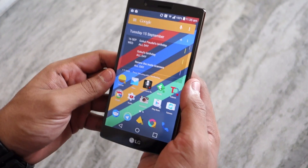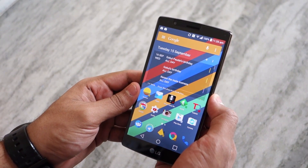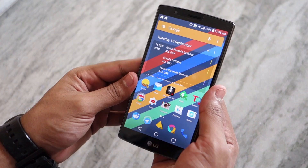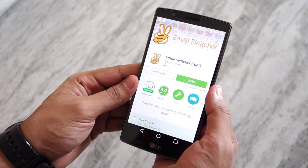Now while I'm using an LG G4 in this video, the steps shown will exactly be the same on any other device. The main thing to note here is that your device must be rooted for the steps to work.